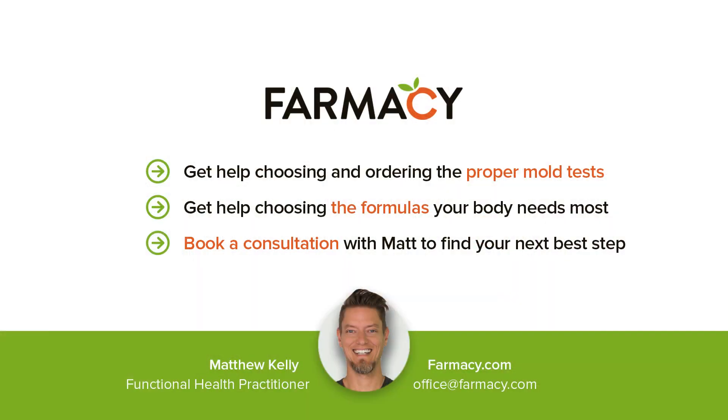Checking for fungal colonization with your organic acid test — also known as the OAT test — is a simple test to do with very easy prep. Results are in about two and a half weeks, and you can know if fungus is colonized in your gut. Do you have questions about mold in your home or body? Book a consultation with Matt, aka the Mold Man, to guide your home and body to the next level of healing.